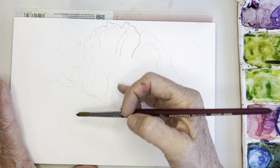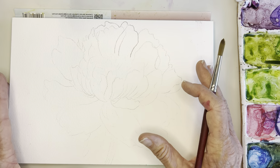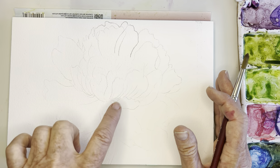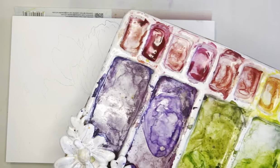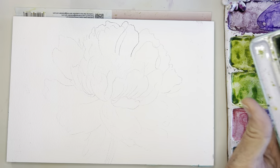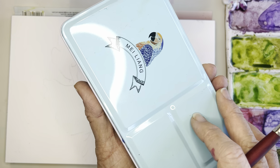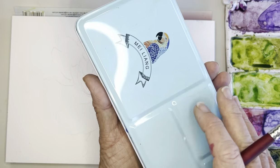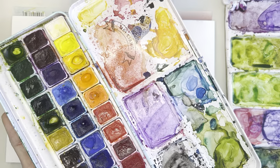If you'd like this drawing I've sketched out here, I'll send it to you — you can email me and I'll go ahead and send that to you. Today I'm going to be using my Lang palette again. I'm using this right now because it's a little more affordable for me given how much I'm painting.